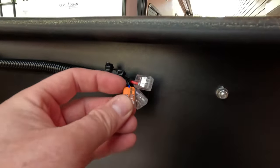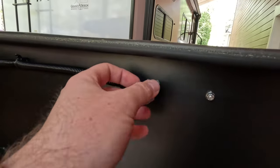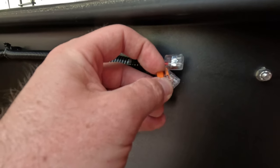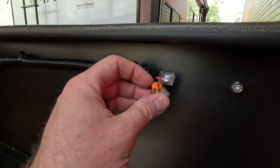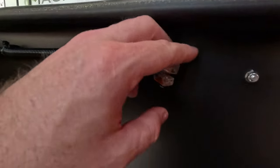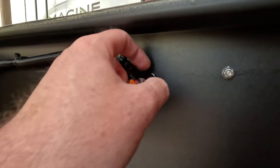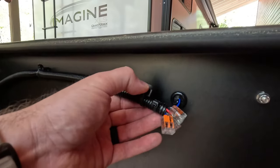For the wiring connections I'm using WAGO lever nuts — I was introduced to these on a previous Jayco RV and really like them. They're very clean and simple: you flip up one of the levers and slide your wires in. You can get them in two, three, four, even five bank configurations, and that's what I'm using to join the 12 volt wiring to all the lights. I also use nice grommets when making penetrations through the metal so the wires don't get roughed up by the steel.